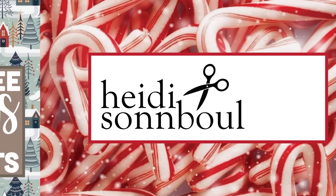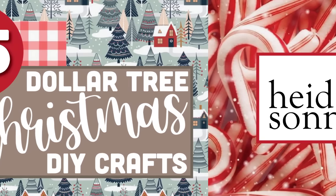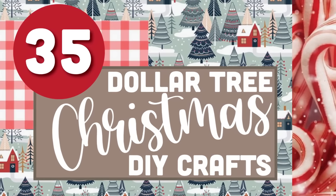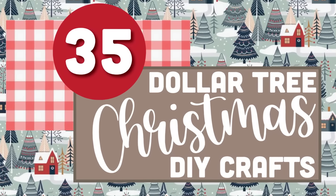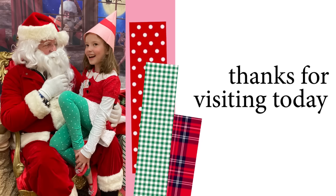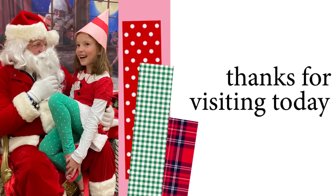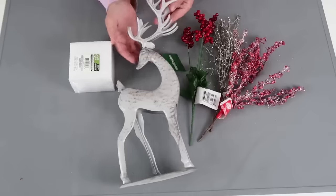Christmas is just around the corner. In today's episode, I want to give you a video packed full of ideas and inspiration using products from the Dollar Tree. You're going to find 35 fresh new ideas to try. Let's head to the Dollar Tree to grab our supplies and let's get crafting.